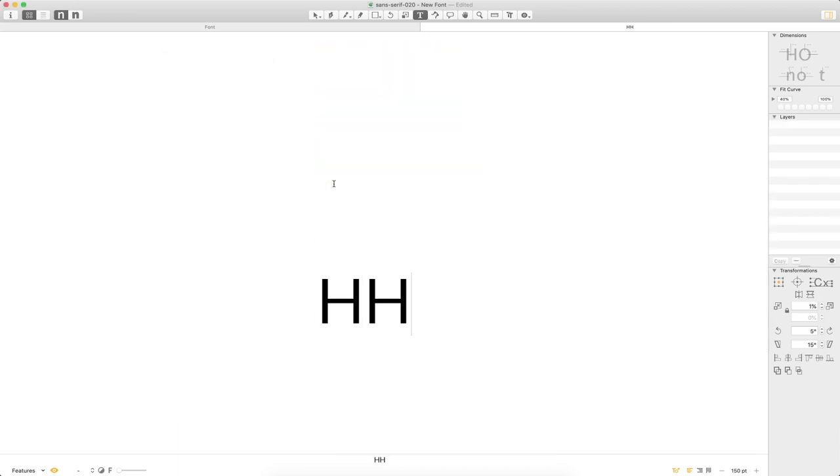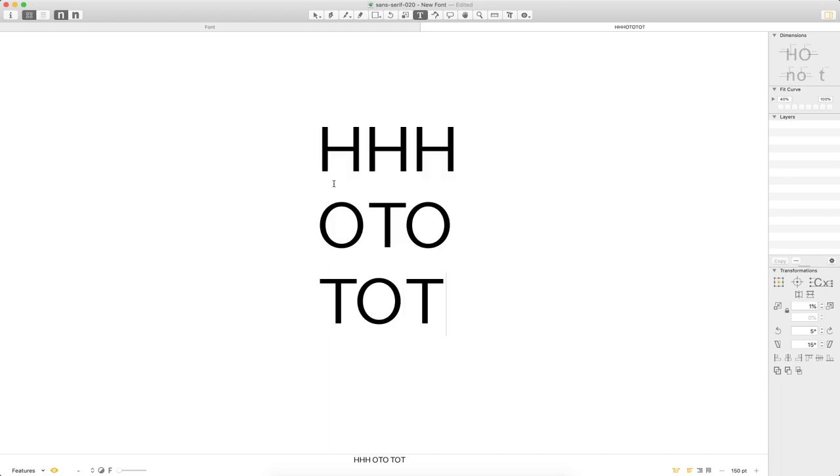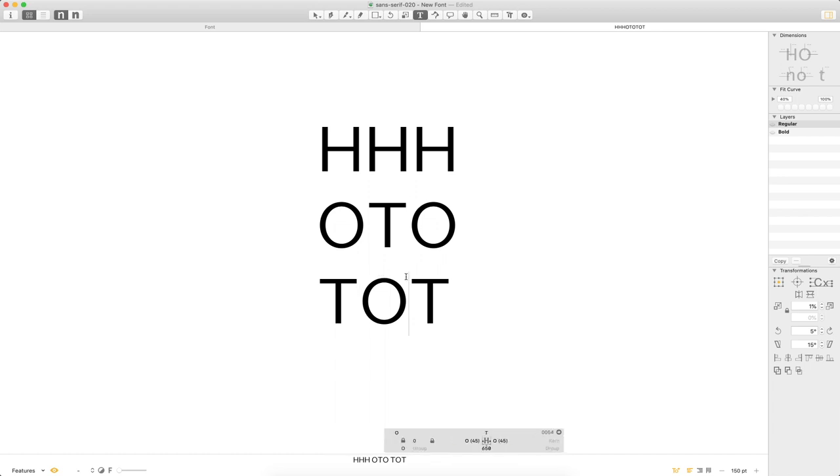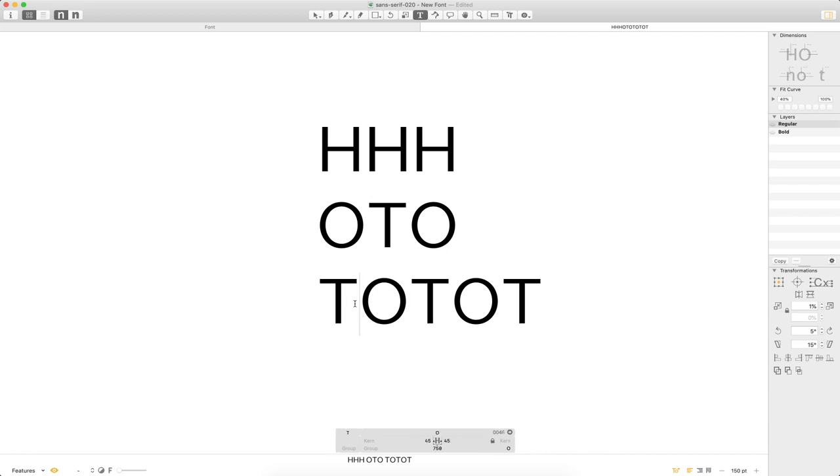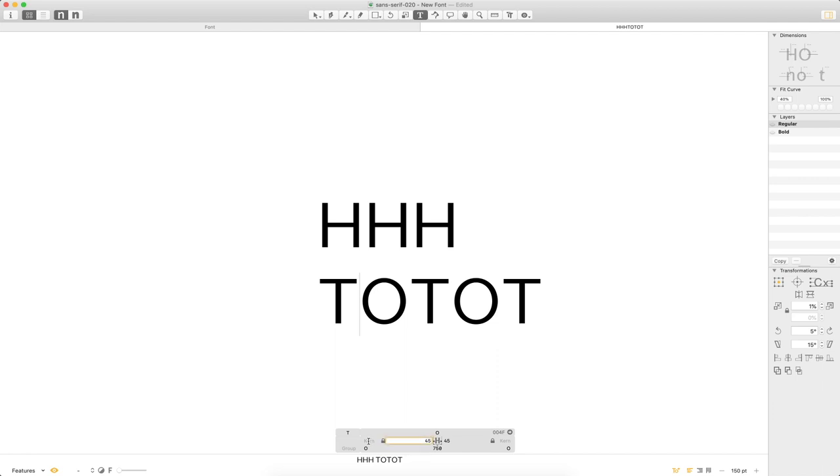Moving to the next pair — the T. I already had something I was trying there but I'll remove that. For this one we're going to do the O. I'll approach it this way so I get both sides of the character. I don't think we need to go to the extreme we did with V and A, but we do need to bring it down a little bit — I'll take a wild guess and do negative 40.